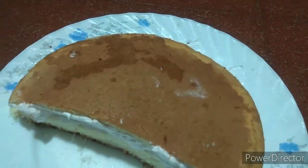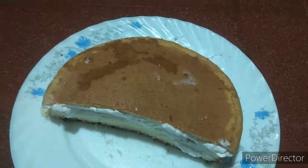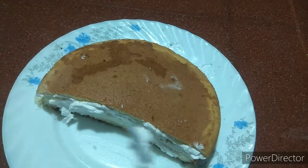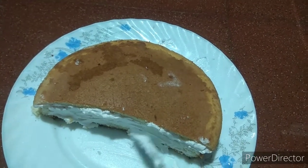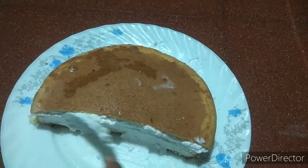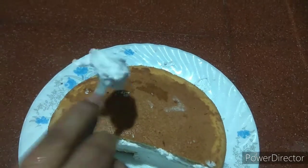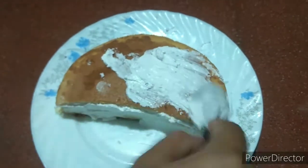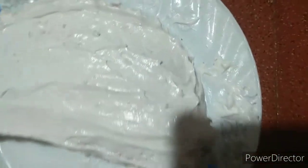I am going to put it on the side of the pan. I will put the cream on the top.